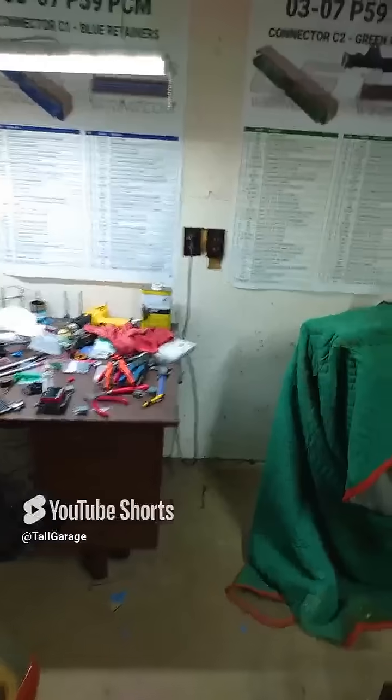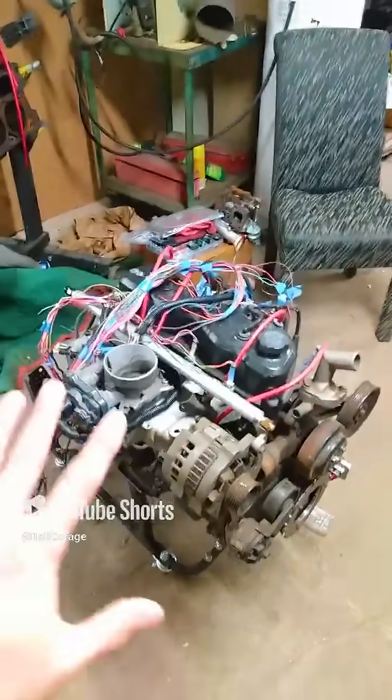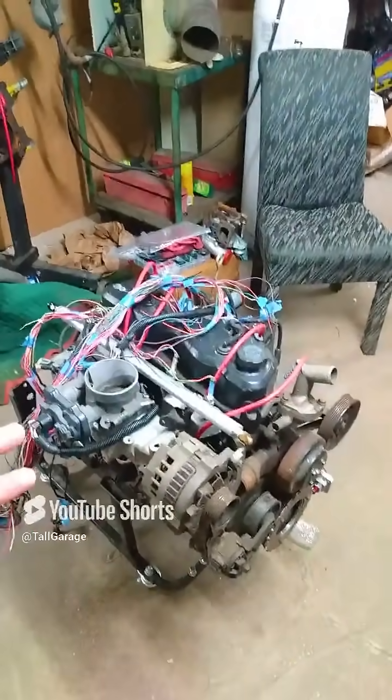Alright fellas, so you're working on something a little custom and you want to install a flex fuel sensor. Well, maybe not this custom. Let's say you're doing an LS swap.